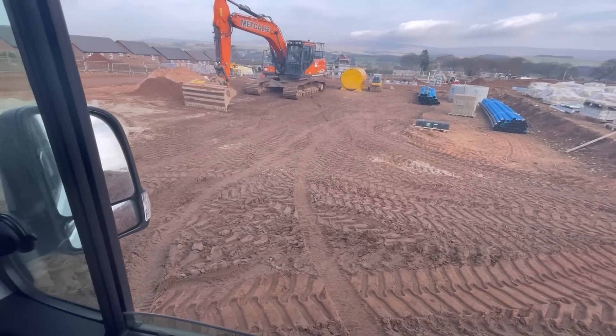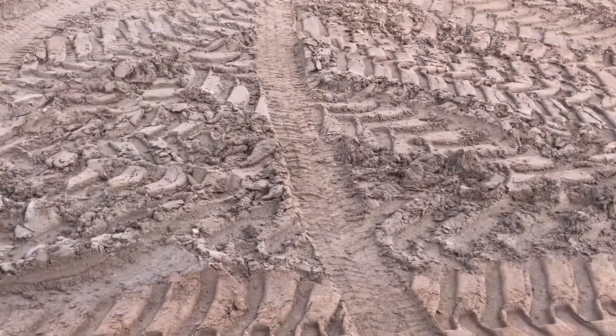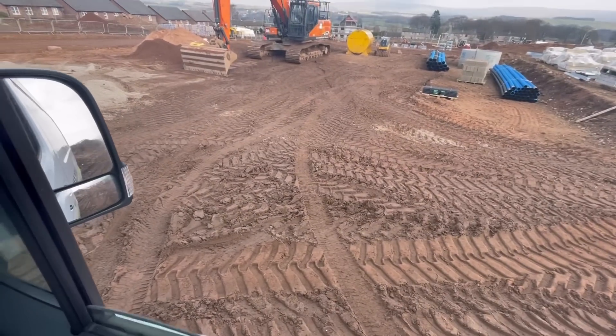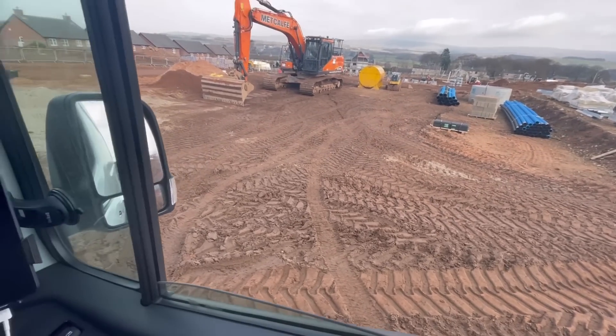The camera doesn't really do it justice but it's quite a steep little climb here and you can see the new tyres are biting well. I can't tell you whether the old tyres would have done the same job but I'm pleased with that.